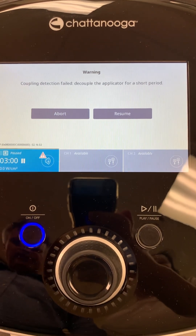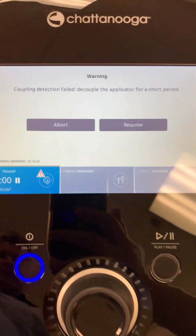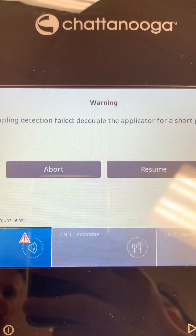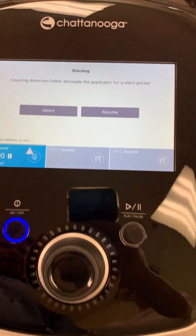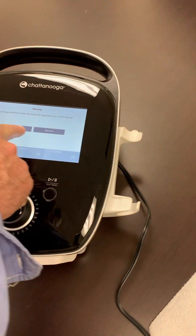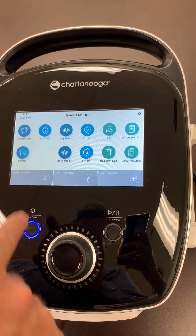Today we are talking about the Chattanooga Intellect Mobile 2 Ultrasound or Combo Unit, regarding an error you may get on your screen that looks like this — 'coupling detection failed.' I'm going to start from the beginning and walk through the procedure to avoid this.